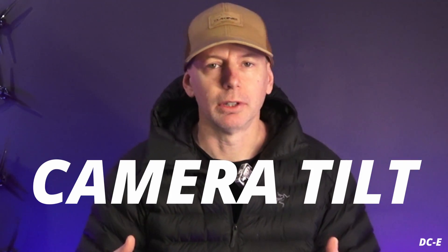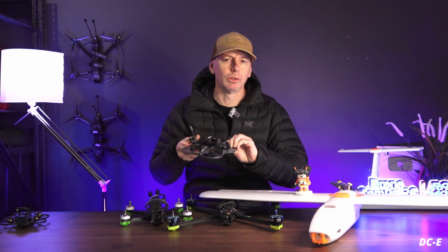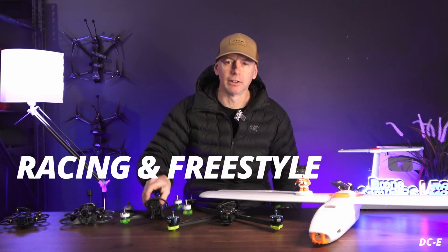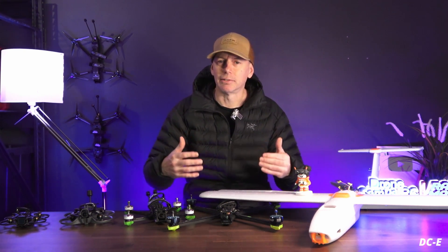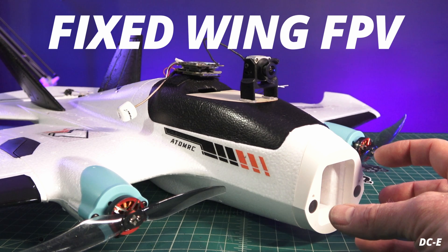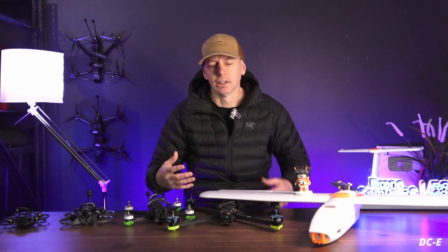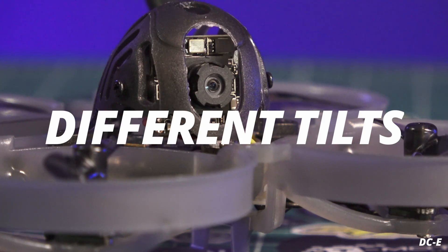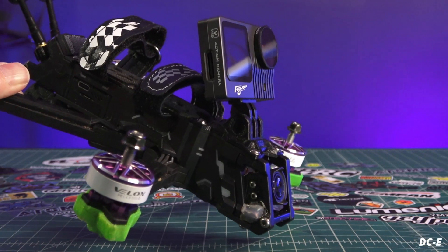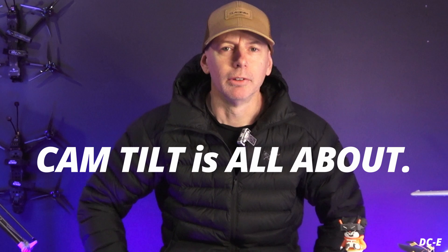In today's video we're going to talk about camera tilt on FPV aircraft and explain everything from tiny whoops you'd fly indoors, to cinewhoop style camera tilt, FPV racing and freestyle drones, and long range FPV larger 7 and 10 inch classification drones. As a bonus we're also going to cover fixed wing camera tilt. Every single aircraft has different types of tilt and different reasons for them, so this is a great tutorial for anyone new to FPV.